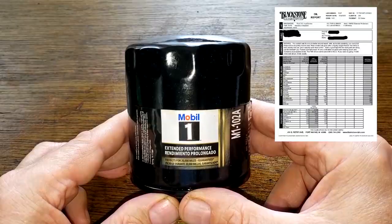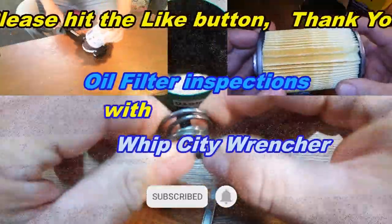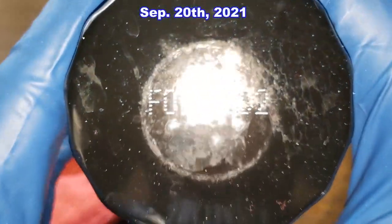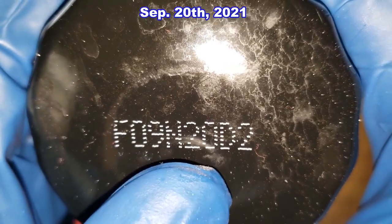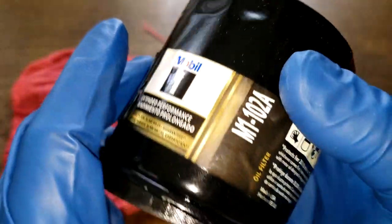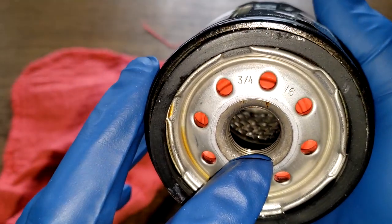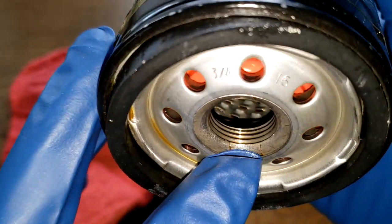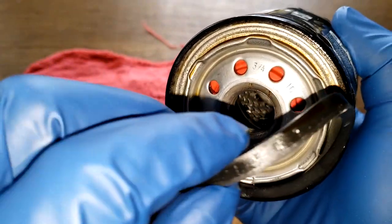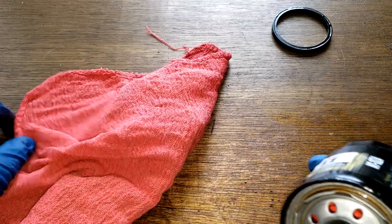We also have a Blackstone Labs oil analysis to look at, so let's get started. Before we open the filter up, let's take a quick look at the date code: F09N20D2, made in USA. This is a sticker. The filter has eight inlet holes, a silicone anti-drain back valve, metal core with louvers, bypass valve down below, about five grooves for threads, and a nitrile rubber gasket which is pretty thick.